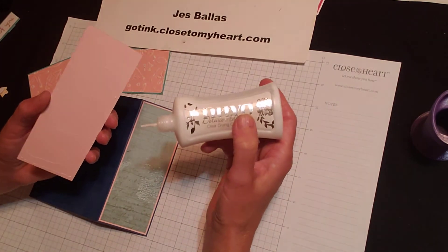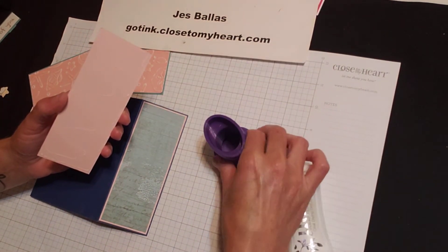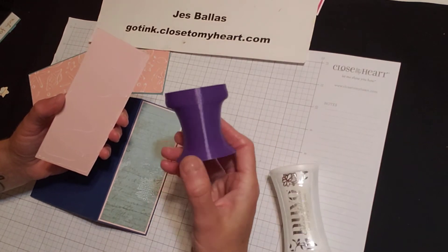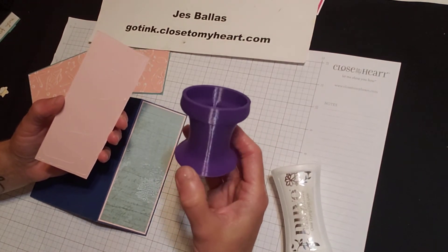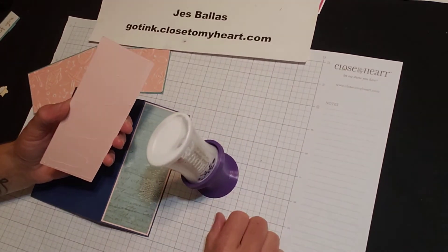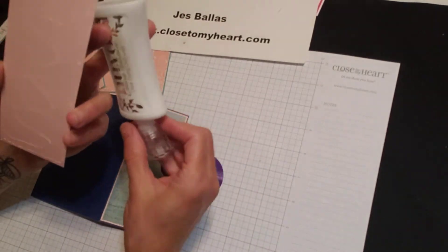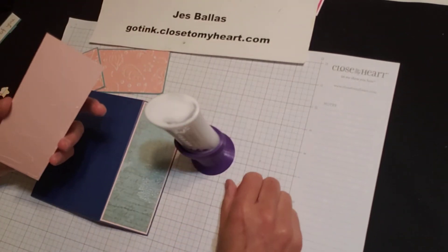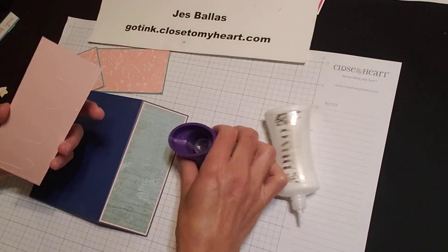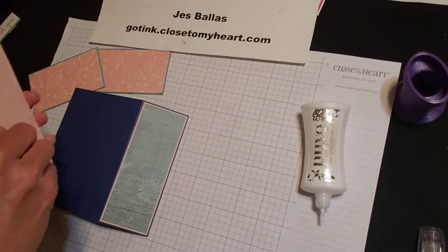I'm using Nuvo white glue — I've gotten to be a big fan of this white glue. And check this out — I found this at a scrapbook store out in Phoenix when I was with my buddy Carol. One of the guys in the shop makes these with a 3D printer. It holds your glue; you put the cap on and you can store it so that your glue is not clogging up. Isn't that cool? A little glue bottle holder. Love it.